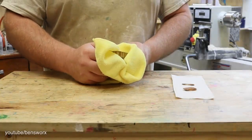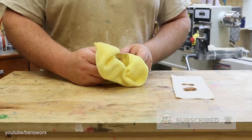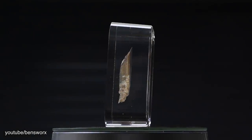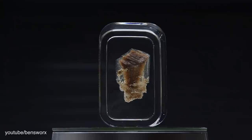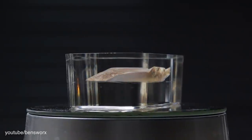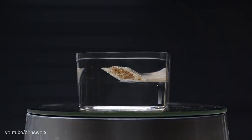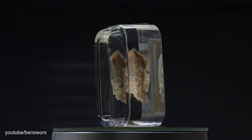Before we check out this awesome crystal, I just want to thank Michael again for sending these in — I really do appreciate it. And if you guys want to see what I'm going to make using these crystals, make sure you keep an eye on my Instagram page. I'll post a few photos there, and I'll also do it here on the community page. Now let's check this out.